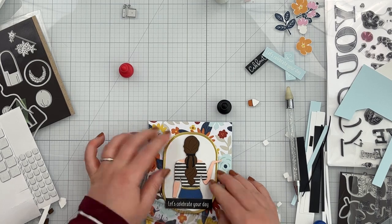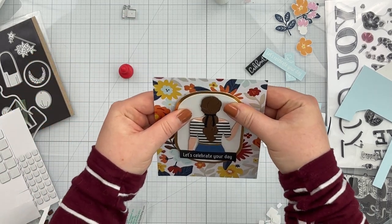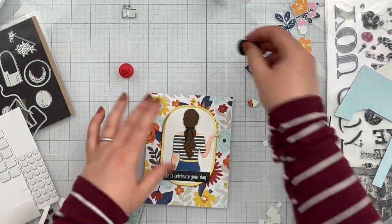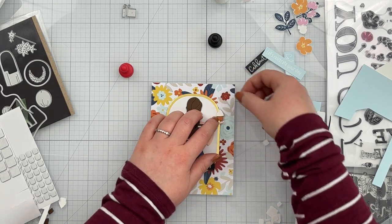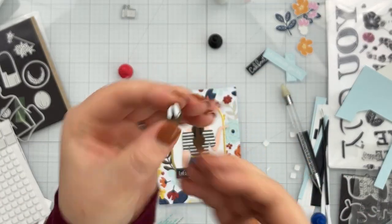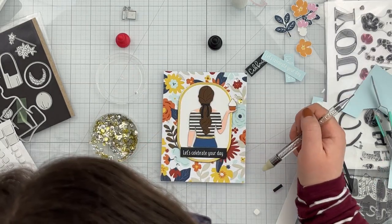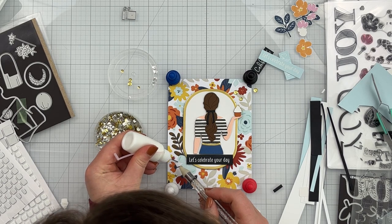I absolutely love how this is turning out — the outfit pairs so well with that patterned paper. I'm just checking to make sure things are relatively straight and even. Then all that's left is the cupcake. Adding foam to the cupcake is a little unique: I have a thin foam square on one side and a thick plus thin double-stacked on the other. I removed the backers, stuck it down, and it was perfectly flush.